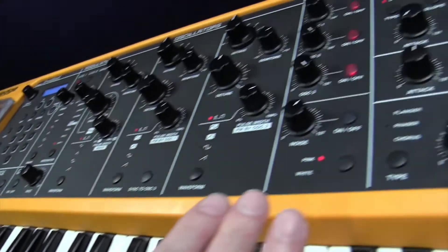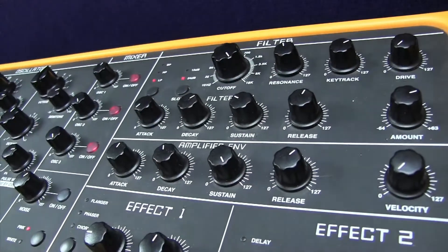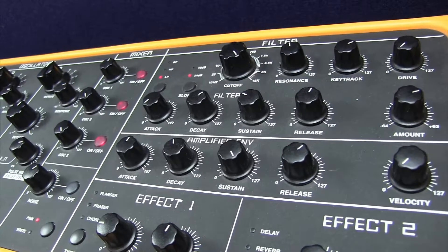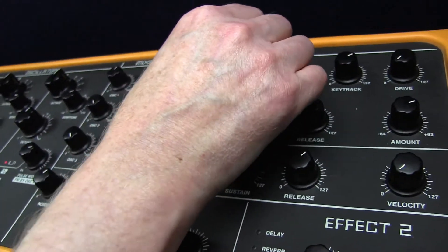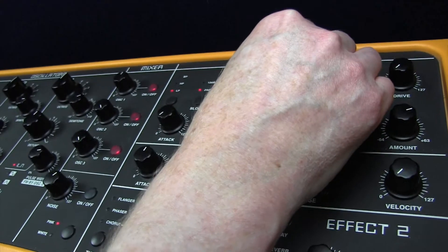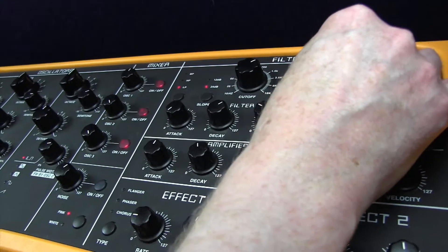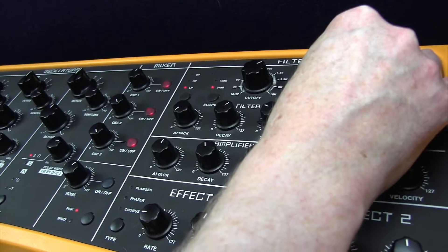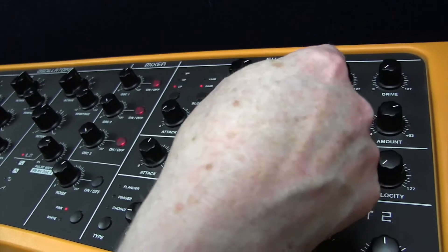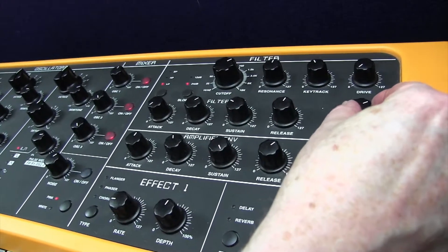I'll move on to the filter section now, and we've got a low-pass filter, 24 dB per octave — and of course the original synth that Keith Emerson would have used on this would be a modular Moog synth. We've got cutoff 82, and resonance 66. Key track is 50, and what that tends to do is it emphasises the lower end of the keyboard. We're going to use the filter envelope, amount of 22.